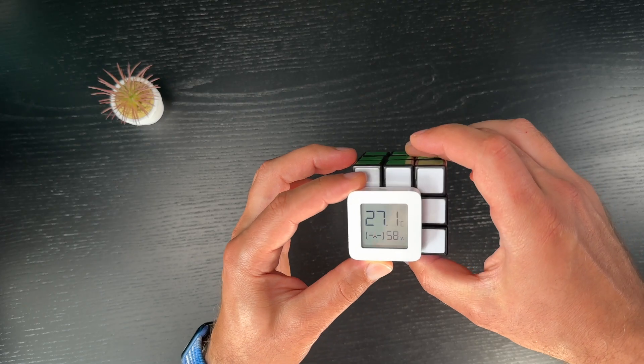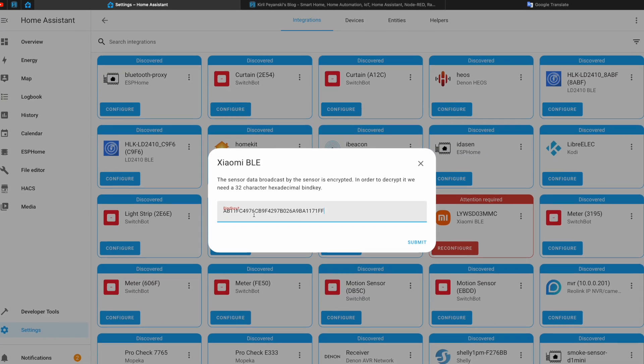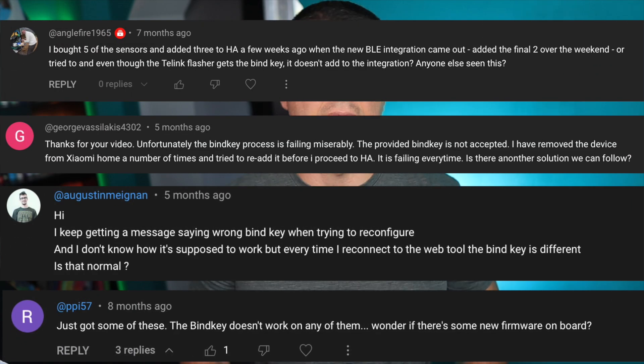The Xiaomi temperature and humidity sensor is a great device for a smart home and it works out of the box with Home Assistant, but unfortunately not every time. There is an easy process that needs to be followed to extract the bind key, which is a kind of password that encrypts the Bluetooth communication to and from the Xiaomi sensor. This bind key is then used to add the sensor in Home Assistant natively — that is, if you have some luck. The problem is that there are multiple reports on the internet and comments under my other videos that on some devices this process just doesn't work.